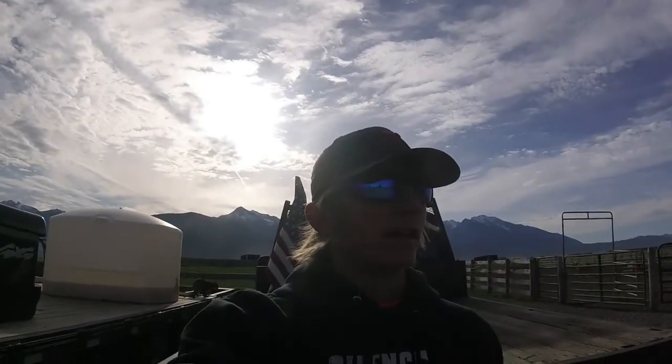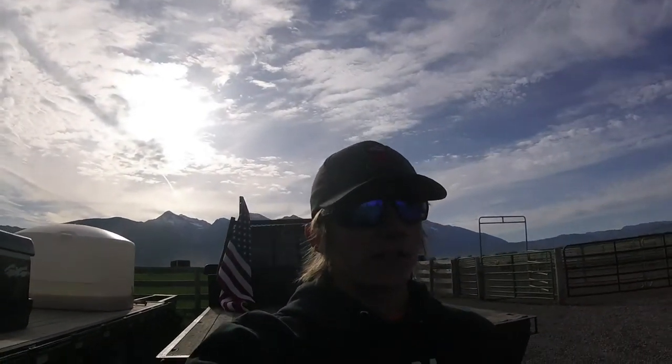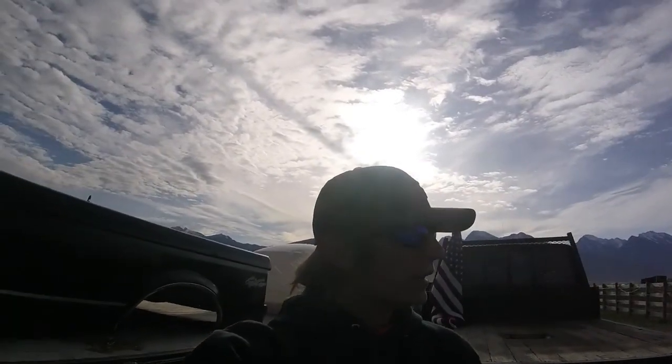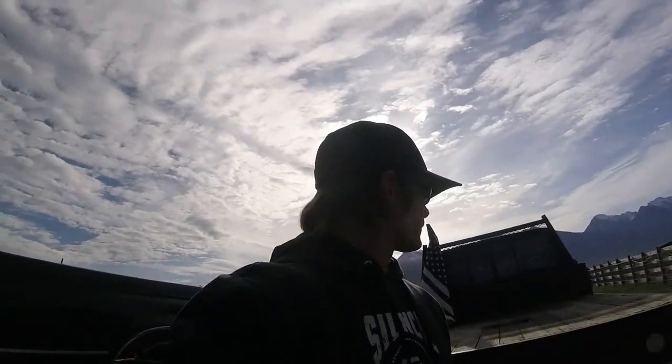Hey guys, it's Wednesday morning and in today's daily video I'm going to be washing my truck and a couple other things I need to take out to our big shelter. I'm not totally washing my truck with soap and everything because I don't think I'm going to do that till I get it repainted — then I'll do the full wash with soap and wax and all that good stuff. Anyway guys, I'll get rolling.